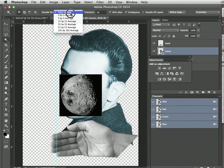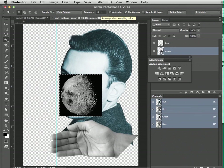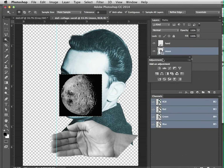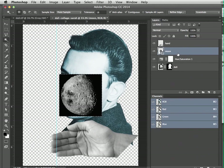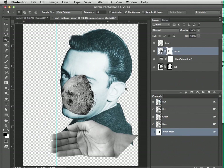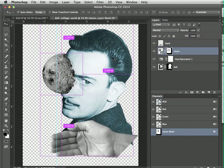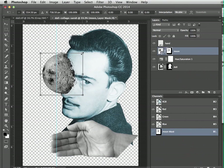The Magic Wand tool looks for pixels of a similar color. You can adjust it to sample from a point or an 11x11 pixel average area. You can also change the tolerance, which controls how much color difference is allowed. Just like before, you need to inverse the selection — go to Select > Inverse — then make sure the moon layer is selected and click 'Add Layer Mask' at the bottom of the layers panel.